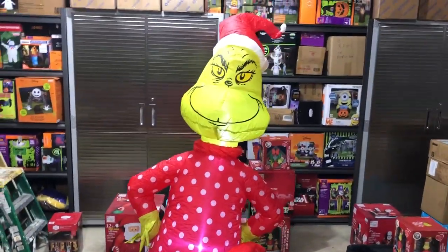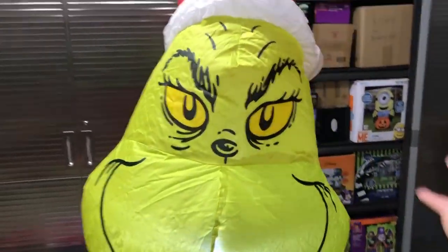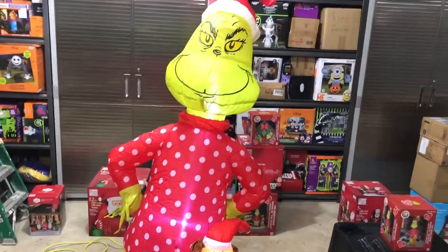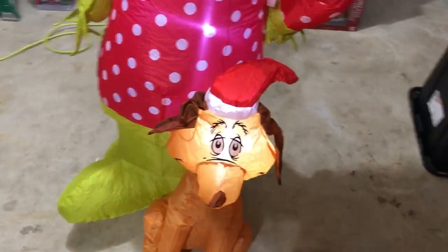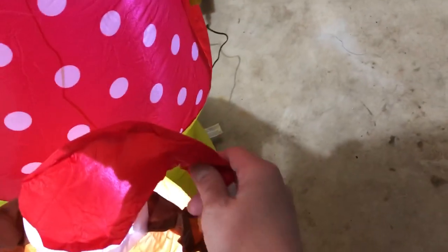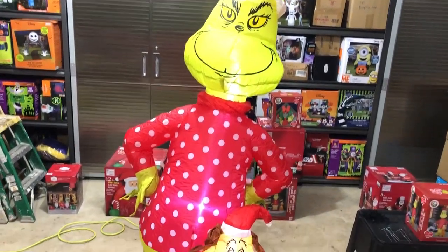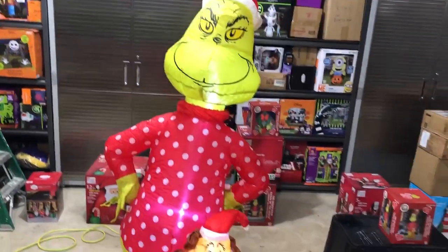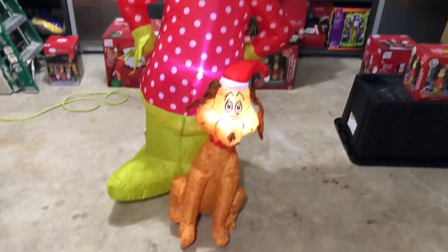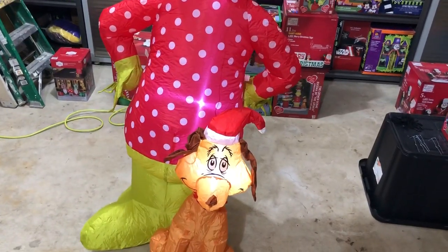Here's the inflatable — it looks really nice. You can definitely tell it's the Grinch. It's the old school Grinch from the cartoon, I think from the 1970s. There's his dog Max, and Max has a Santa cap on too. Now, I can't say they just threw a Santa cap on to make it look Christmas-themed, because in the cartoon the Grinch wore a Santa cap since he was pretending to be Santa Claus. I think the dog was actually wearing deer antlers because he was supposed to be the reindeer, but either way they both have Santa caps here.